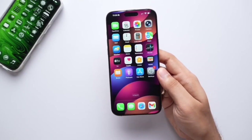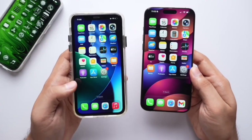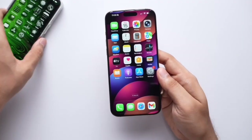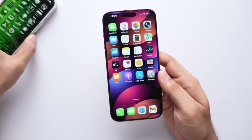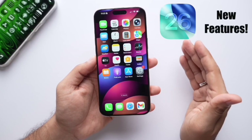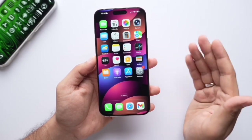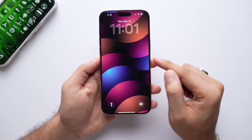How does iOS 26 run especially on old phones? I have already been testing it on iPhone 11 for a long time, along with testing performance and battery life on iPhone 16 since the beta. I will tell you everything at the end of the video, but now I'm going to cover all the new features of iOS 26. Make sure to watch till the end.